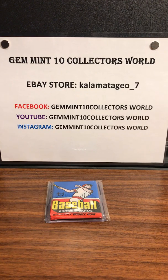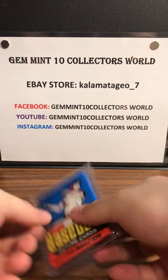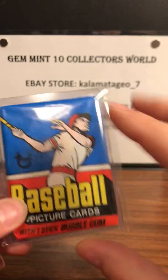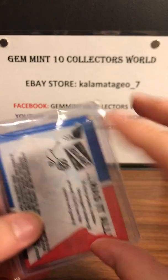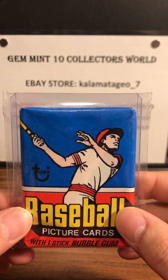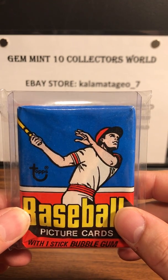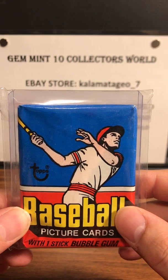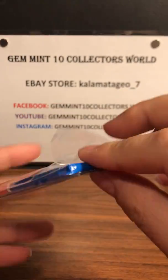What's going on guys, it's George from Gem in 10 Collectors World, back with another Retro Sunday. This week we got a 1977 Topps pack — I got this from the BBC so it's been deemed as not opened. The 1977 Topps baseball rookies were Andre Dawson and Dale Murphy, though those two had to share the card with three other guys. We also had a Bruce Sutter — those are the top three rookies, so let's get into this.